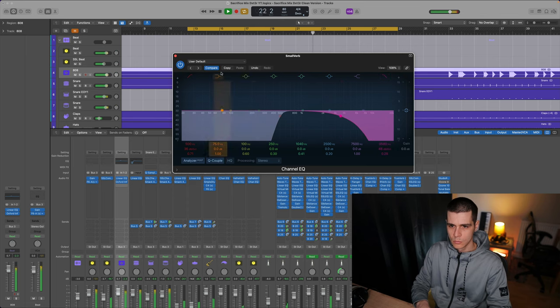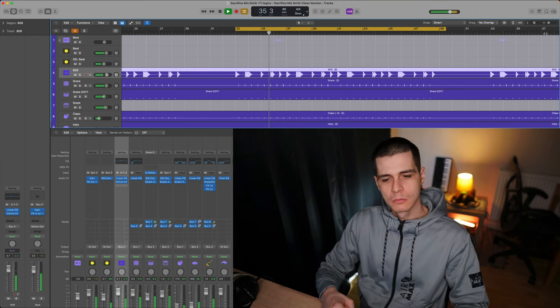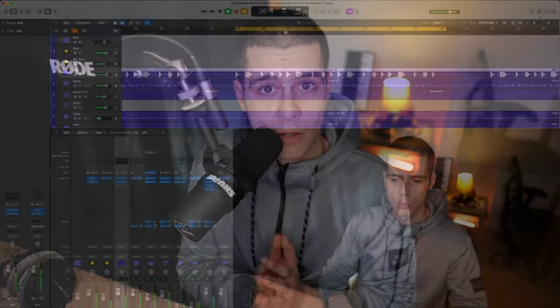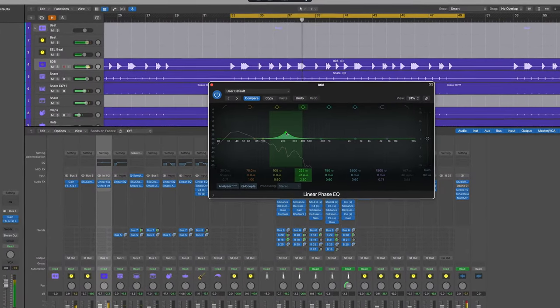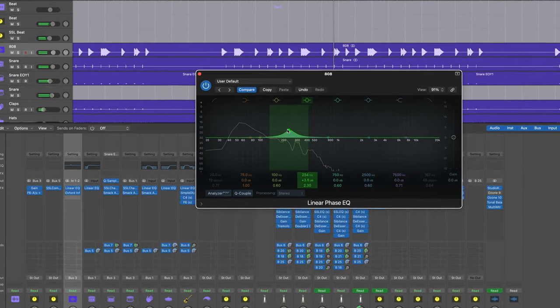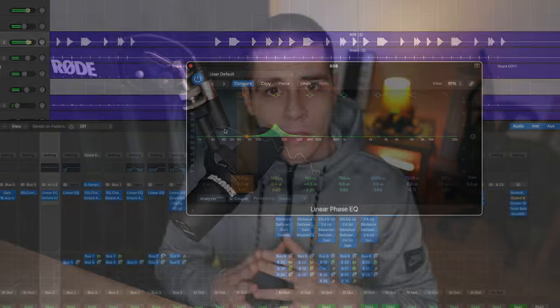I started creating space for each instrument, making sure they all contribute just as they need to. When I listened to my mix a day later, I felt my kick and bass were popping and nicely blended, because I realized that the power is in the low mids — and that's where we need more attention. I could finally hear that the 150 and 500 Hz area is very sensitive and crucial to a good mix, and I could make decisions on what instrument to attenuate there and what to boost.